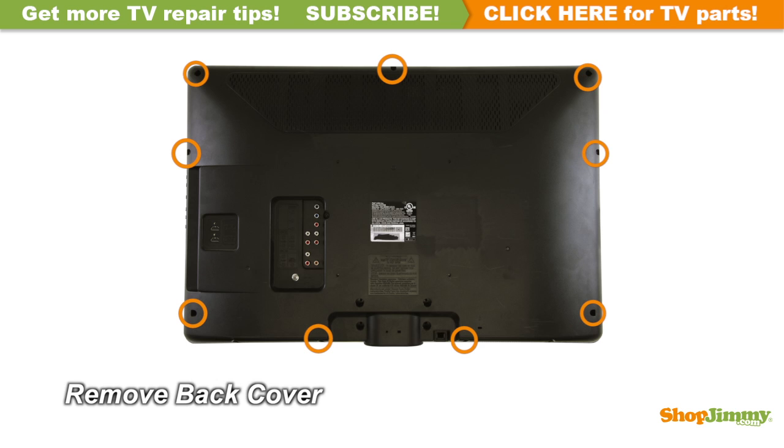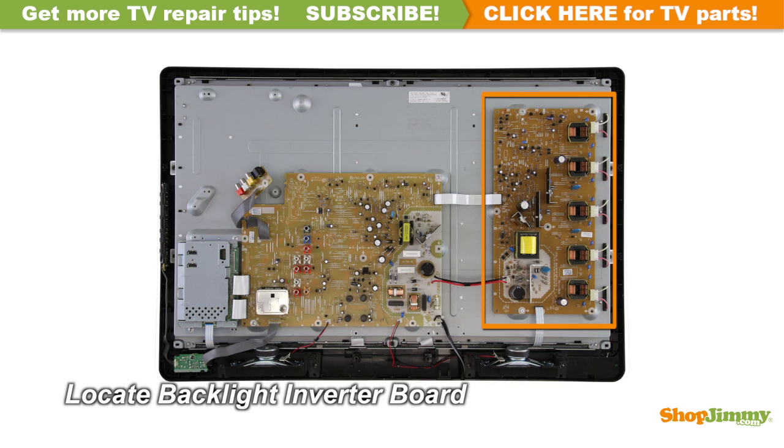Unscrew and remove the back cover. The backlight inverter is a part of your TV's LCD panel assembly. Backlight inverters are connected to the panel via small wires or lock into a series of small slot connections built into the panel. The backlight inverter is mounted to the back of the panel, close to the right edge, and can be hidden under a metal or plastic cover.